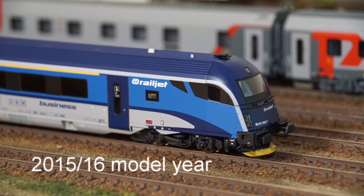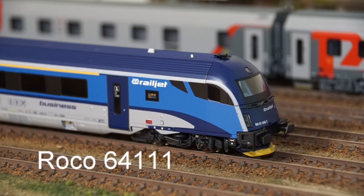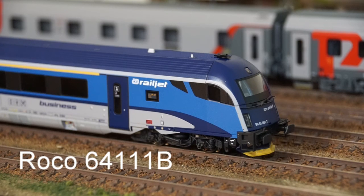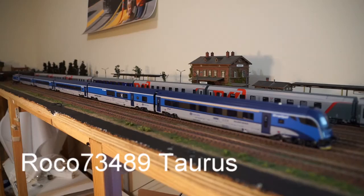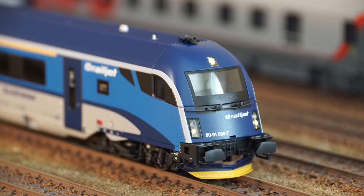Hello and welcome to the review of Rocco CD Railjet set number 64111, plus one additional economy class car and Rocco's matching Taurus 73489. A couple of important points before we go to the overview of the entire set.